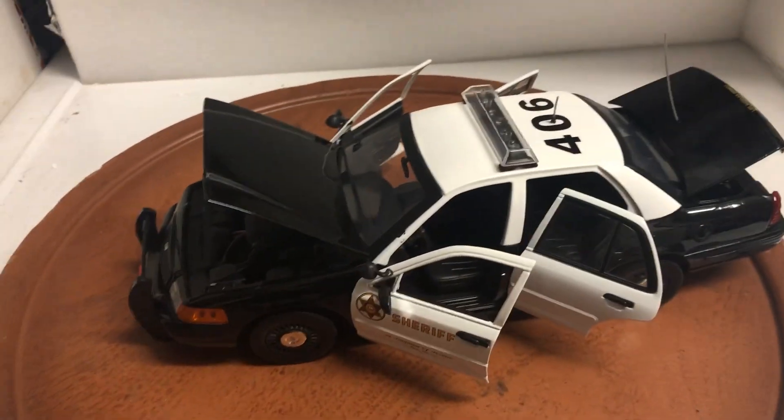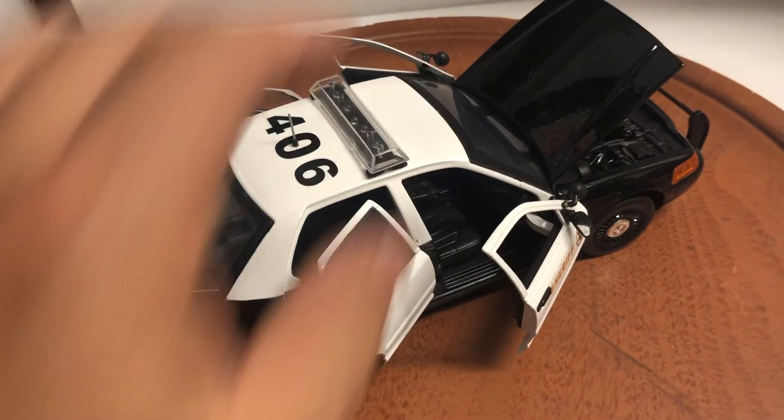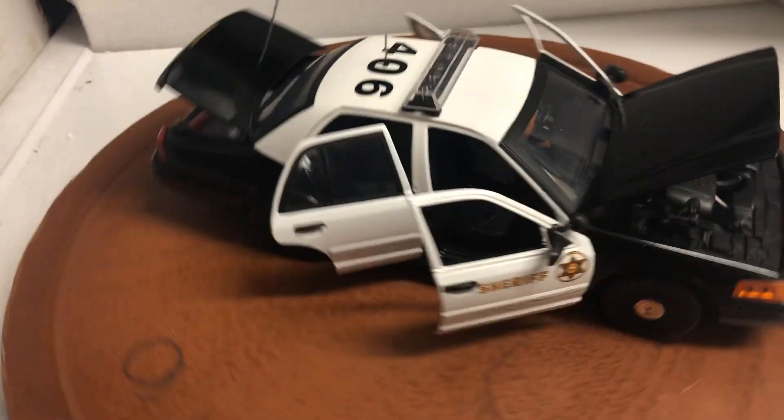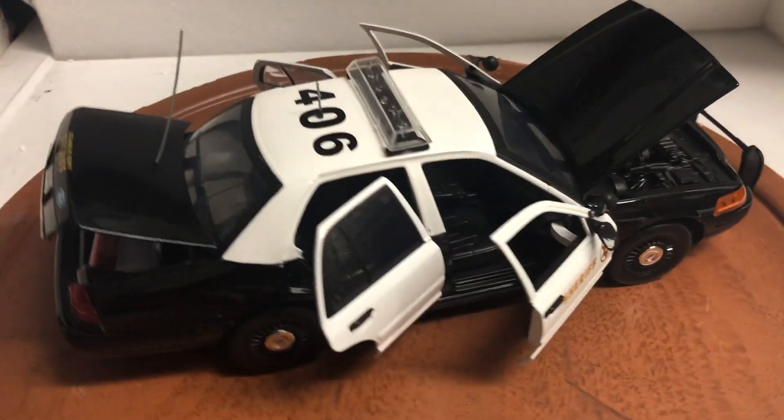Hey everyone, here's another customized police vehicle. This is a 1:18 scale Ford Crown Victoria, Los Angeles Sheriff's Department, black and white.